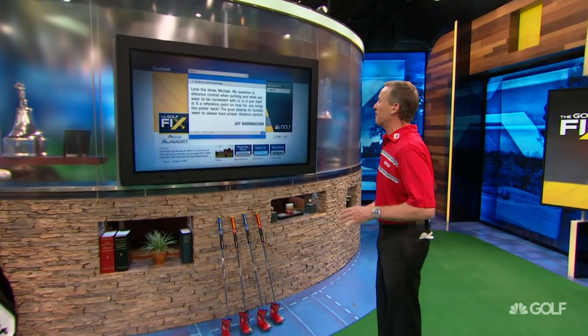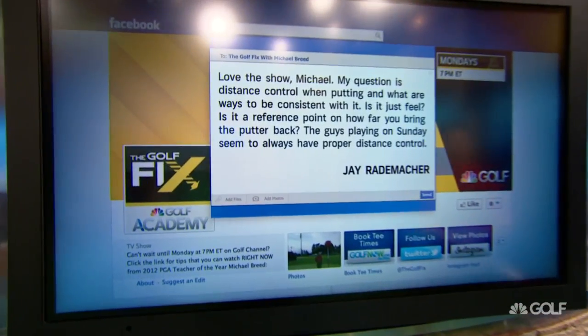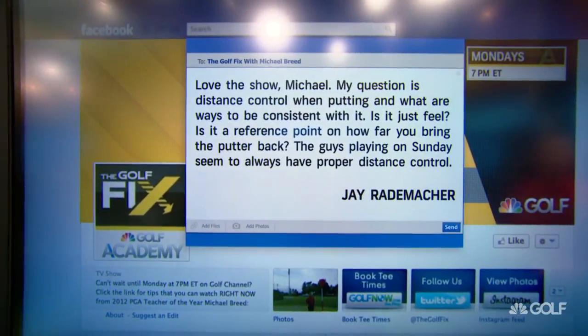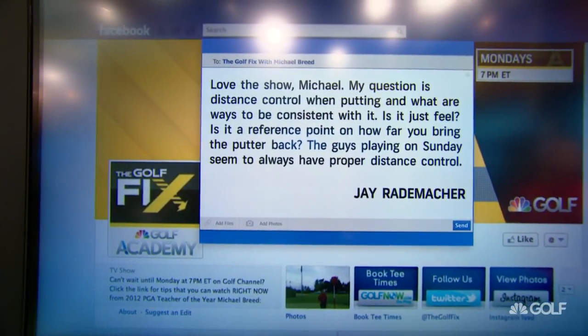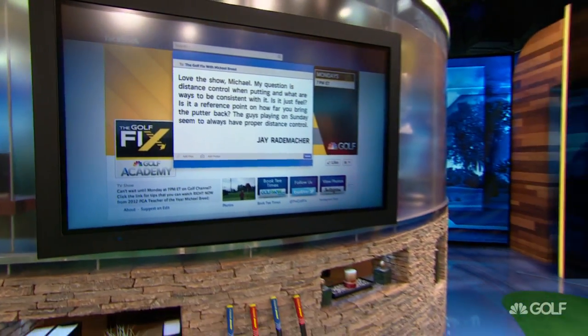Back on the Golf Fix here. I have a question from Jay. He says, love the show, Michael. My question is distance control when putting and what are ways to be consistent with it? Is it just feel? Is it a reference point on how far you bring the putter back? The guys playing on Sunday seem to always have proper distance control.